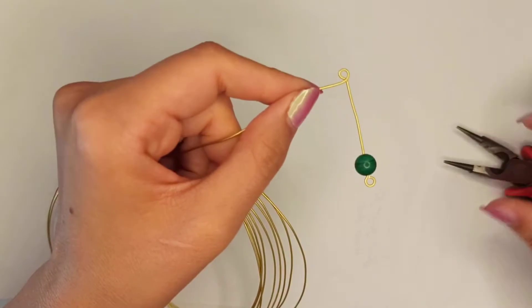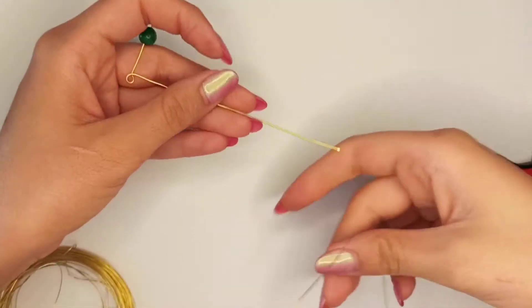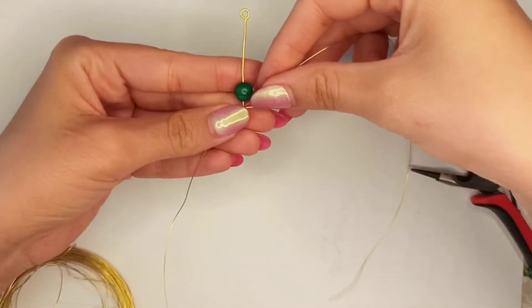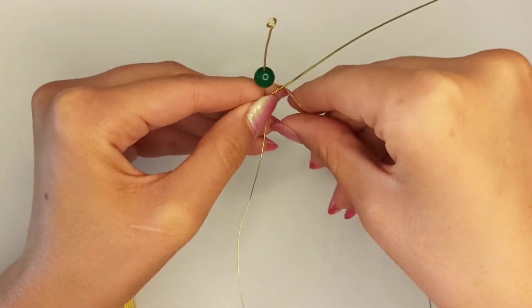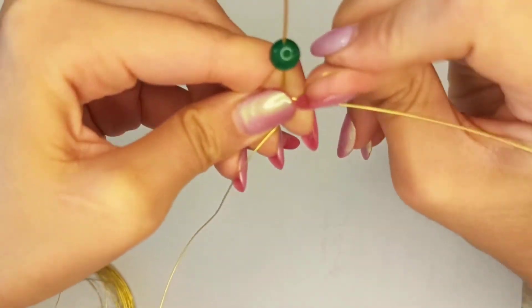Make the wire strand all straight and cut it out to about 10 centimeters. With the thinner 24-gauge wire, start making a wire coiling and wire wrapping part.